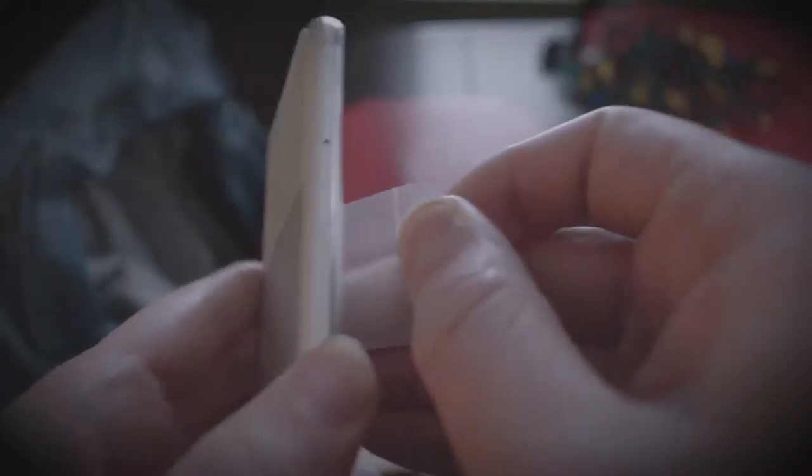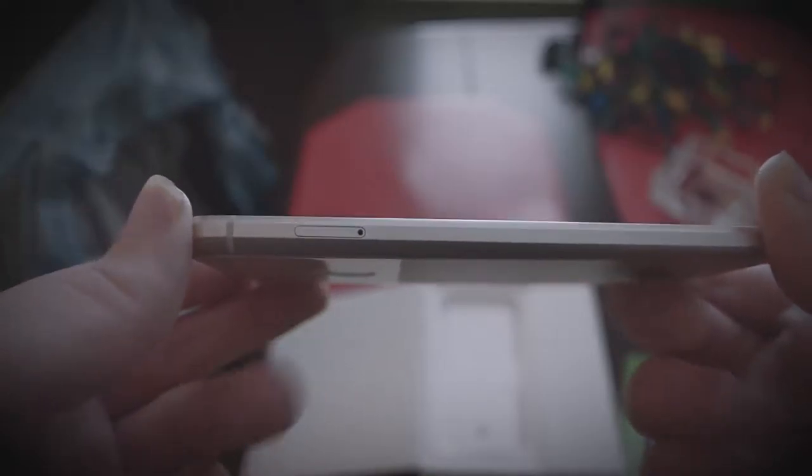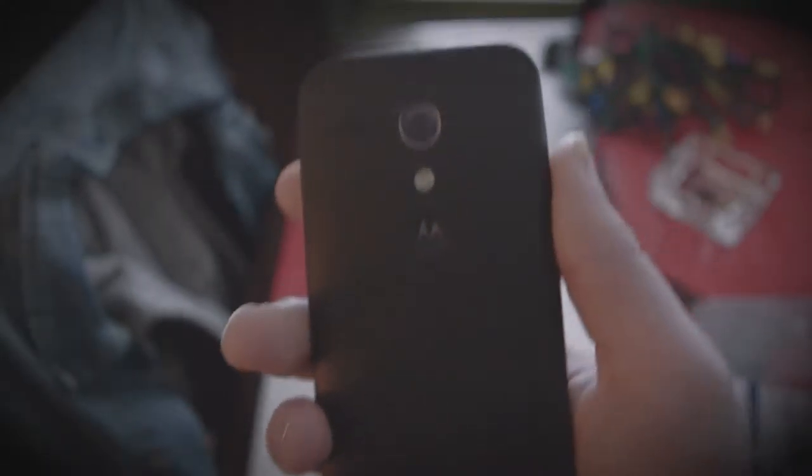It feels really nice in the hand, I like that. Let's take off all the protective bits. I like it — thin. I don't know why people are saying it's thick. Look at the phone I use. Looks like it's a mess right now.